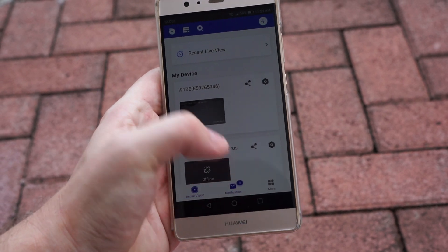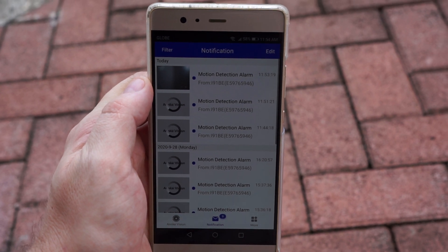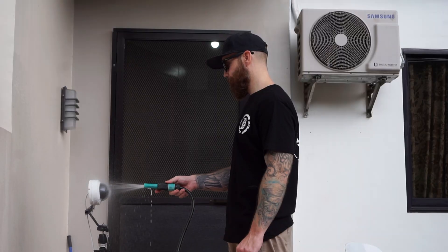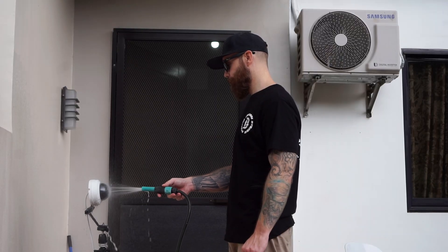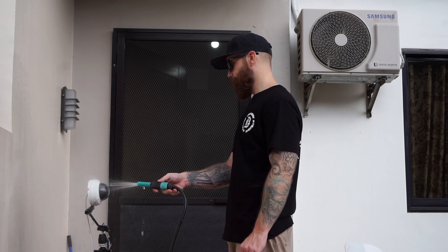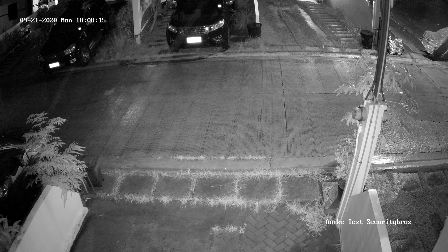Since the camera doesn't have an SD card, I can't show you playback as I have no storage set up for the camera. It is weatherproof with an IP67 rating and has a working temperature between minus 30 to 60 degrees Celsius. For night vision it uses infrared lights with a range of up to 30 meters, and I think the camera had good night vision.